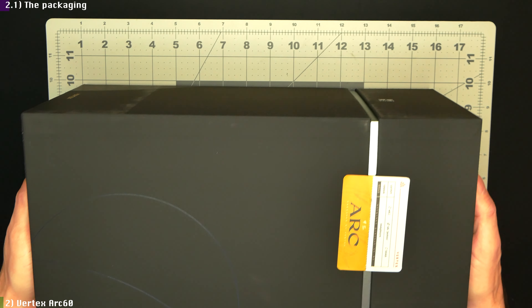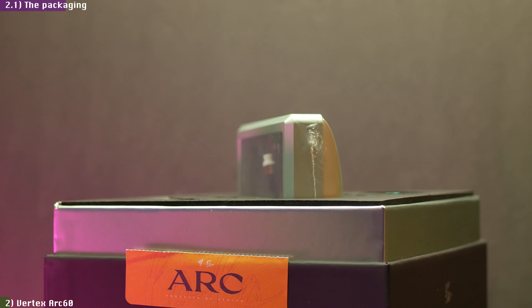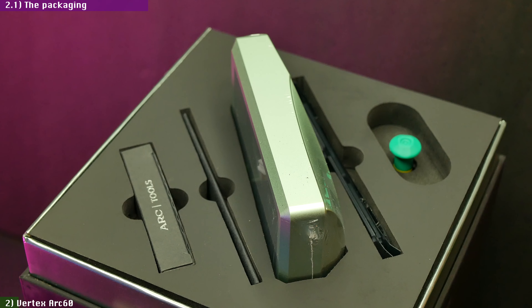Starting with the packaging, I have to immediately give it up to the Vertex and ClickClack teams here. This is the safest packaging I have ever seen for a keyboard so far — it would be virtually impossible for this kit to get damaged in transit with the amount of protective foam around the parts. This packaging will all but ensure they won't have to deal with damaged product RMAs caused by shipping accidents. Though if you want a carrying case, you have to buy an aftermarket one, which sucks.